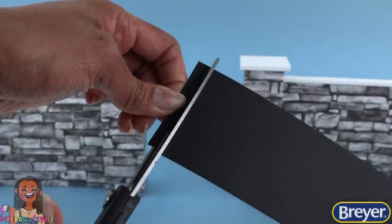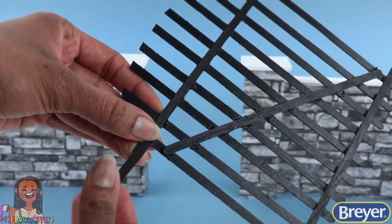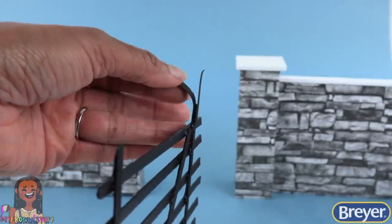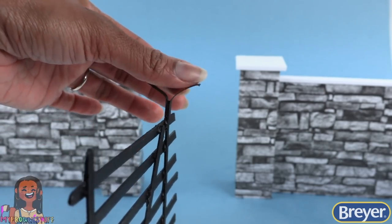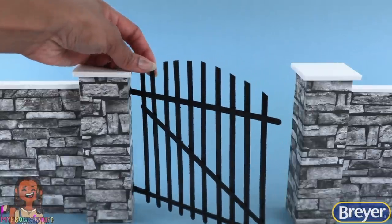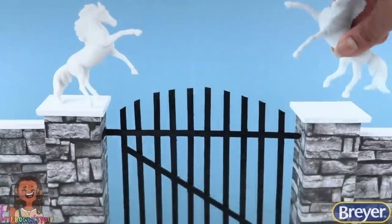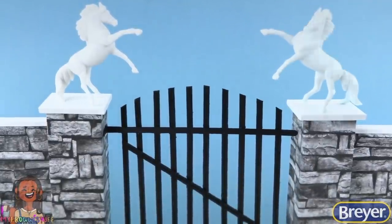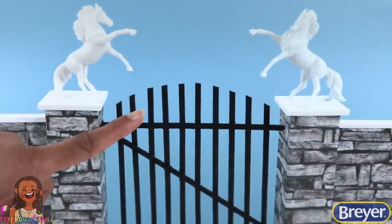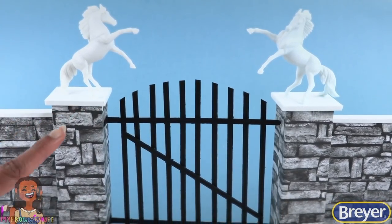Cut thin strips of card stock, glue them onto the edge of the gate. I glued on two, sandwiching the coffee stirrer in between. Then we're going to open these and bend them going to the sides. Glue the ends of the paper onto one of the columns to make a gate that can swing open. Place the horses on the columns. If you have more than one, even better. Make a gate with horse statues. This is in a 1-6 scale, however you can always adjust the measurements to fit your miniature world.